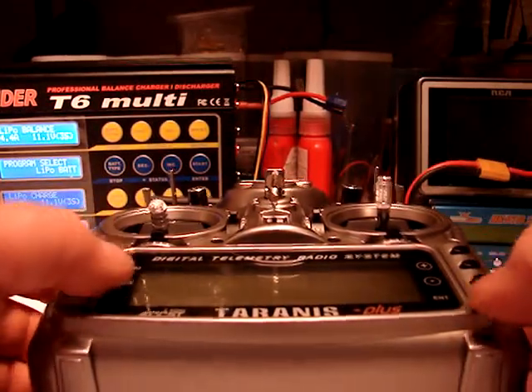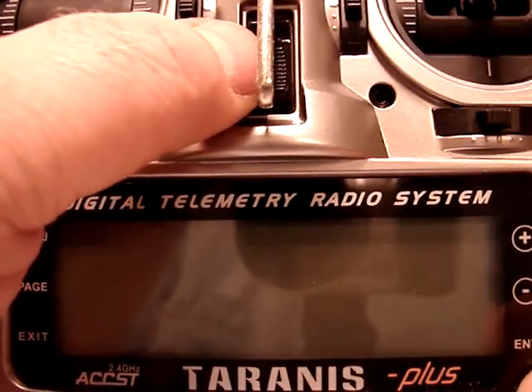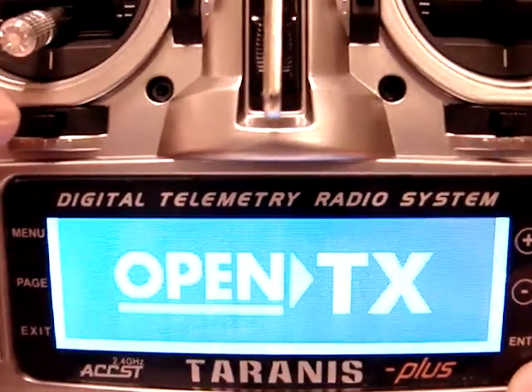Hi everybody, Nem here. I have recently had a request from a fellow forum member to see what the LCD on the new Tyrannus Plus looks like, so here we go. Welcome to OpenTX.